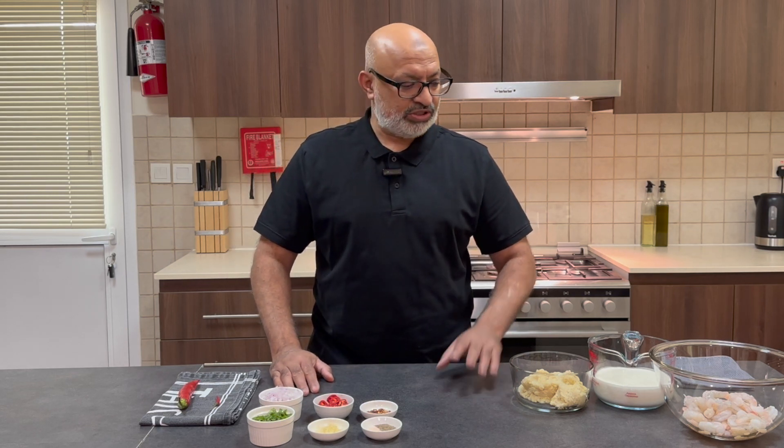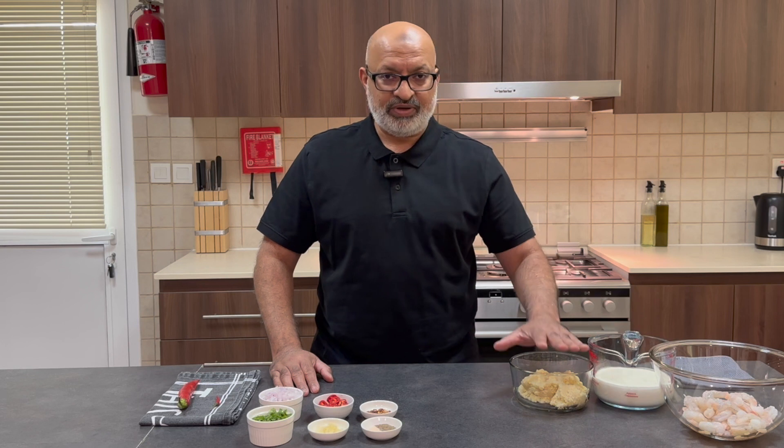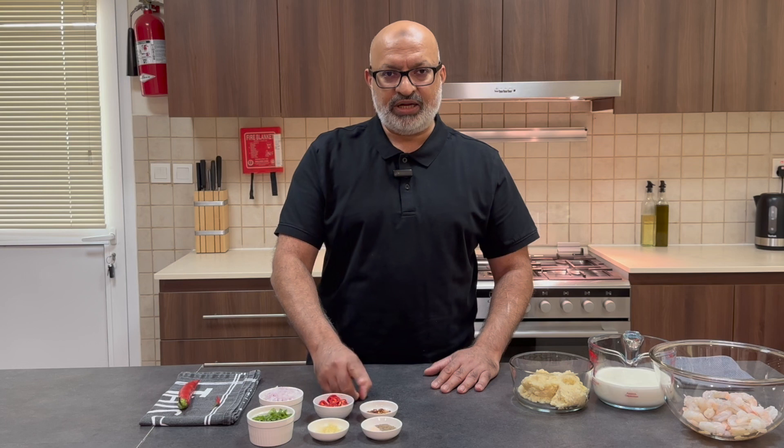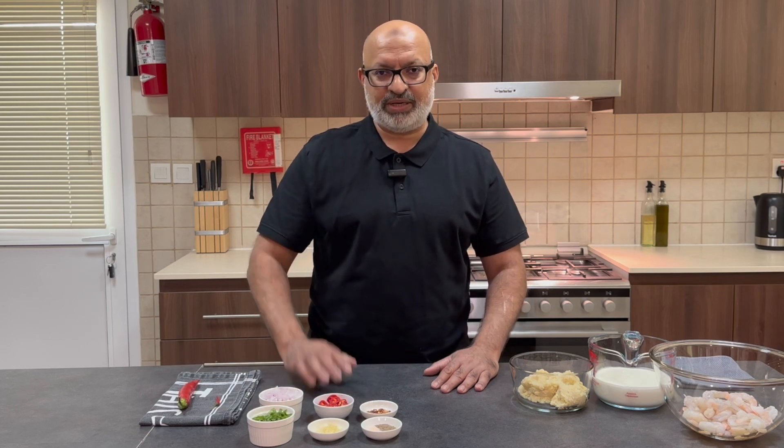So before I start I've got some prawns, got some cream, got some white sauce, onions, I've got some chilies which I'll talk about in a minute, some garlic, salt and pepper, chili flakes and some basil and that's it.